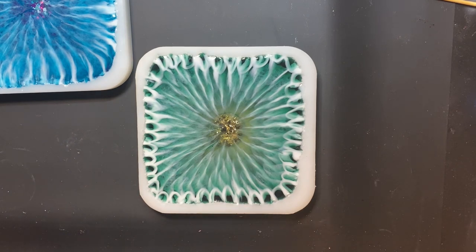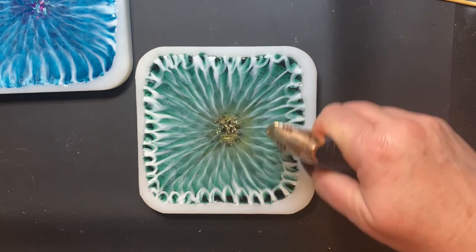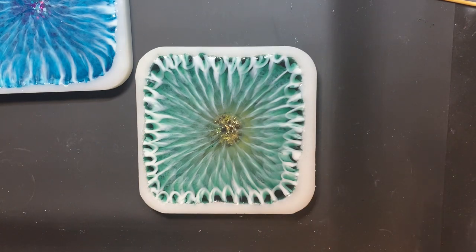I'll probably put it on for four hours and then I'll be able to unmold in the morning. If I'm not awake to do that, we will unmold tomorrow afternoon when I get home from work. All right, have a good one. I'll see you in a flash. Bye bye.